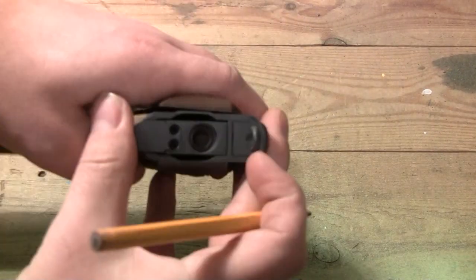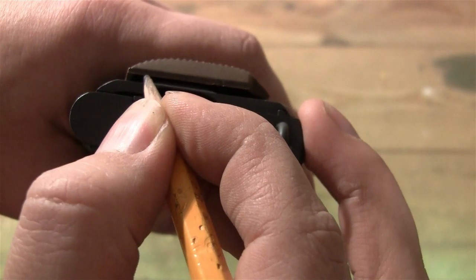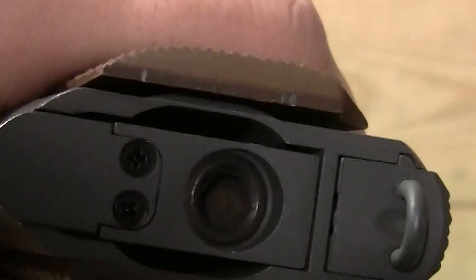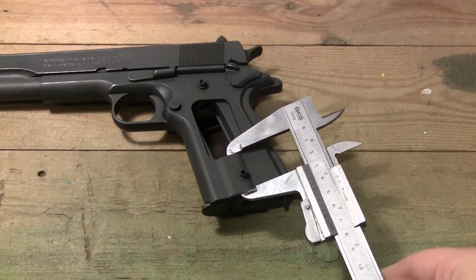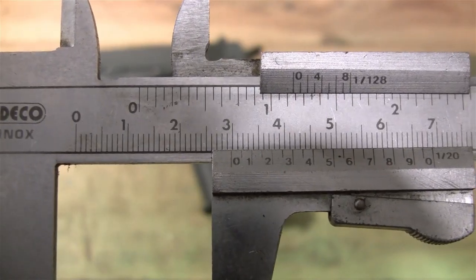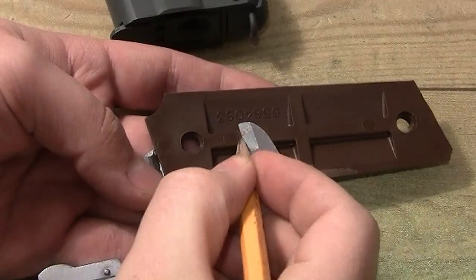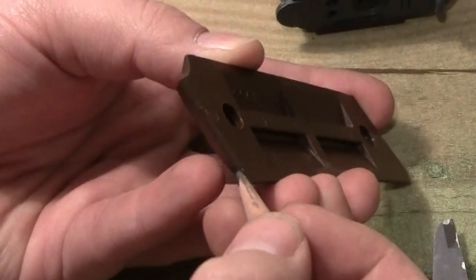To know how much material we should remove, I put the real grip on the gun and then mark out the space that's too big — like so. Then I need to measure how big this part is: about 29 and a half millimeters. We mark it out on the grip — it should be around here.